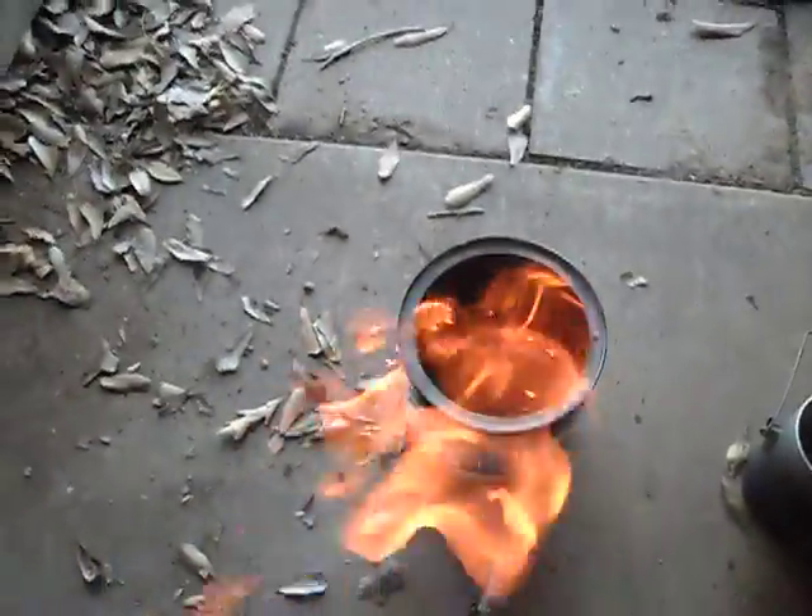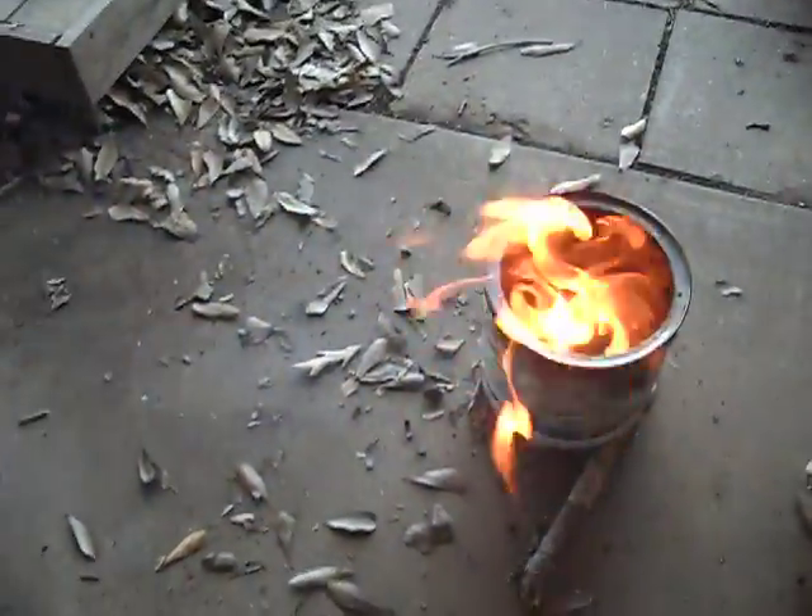This is just a coffee can with a bunch of wood and twigs and stuff. Holes in the bottom — that's where it actually gets its air coming in.